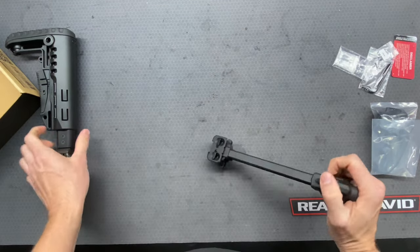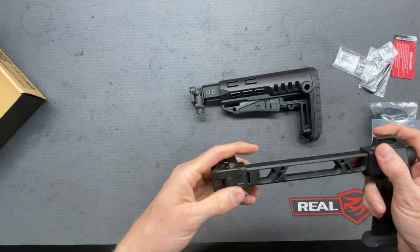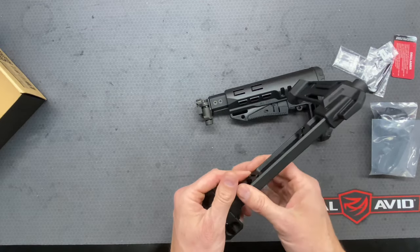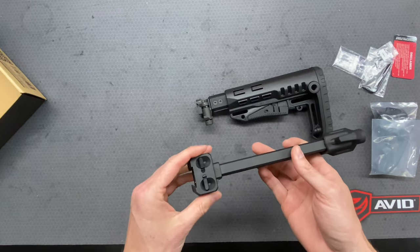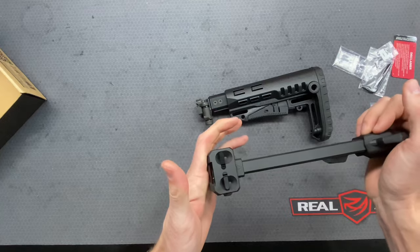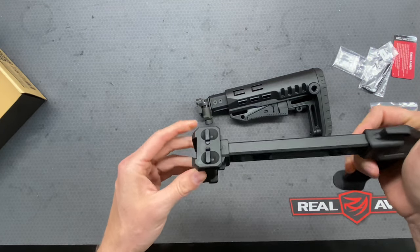Compared to the two adapters, this Strike Industries one is definitely more innovative, but it seems to be mostly made out of aluminum whereas the SIG adapter is steel — so it is heavier. That's a pro and a con: this one will reduce the overall weight of your firearm, but I'm not sure how the longevity is going to hold up compared to the steel one. Time will tell, and if anything happens we'll have to do a follow-up video.